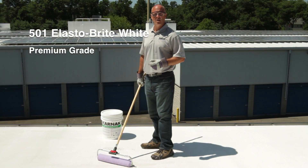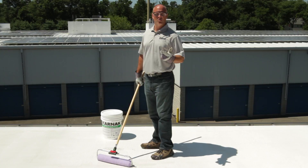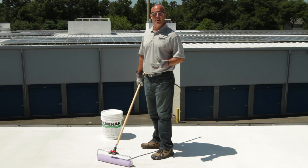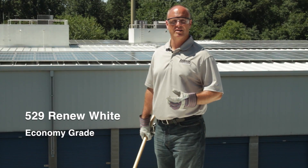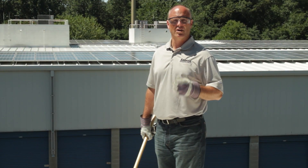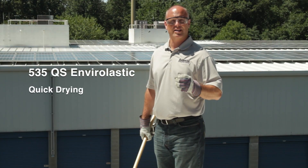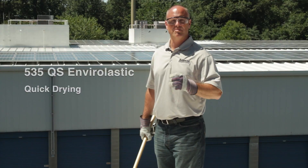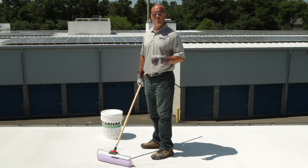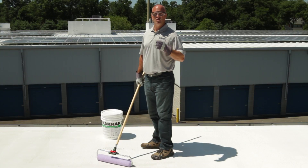The 501 Elastobrite is UL rated, Factory Mutual rated, and also rated by the Cool Roof Rating Council and Energy Star. For an economy grade white coating, Karnak offers 529 Renew White. A third coating, Karnak 535 QS Enviroelastic, is exclusive to Karnak. This product actually cures within 20 minutes, meaning if a flash rain were to come by, this product will not wash away. The other coatings generally take two to six hours to dry.